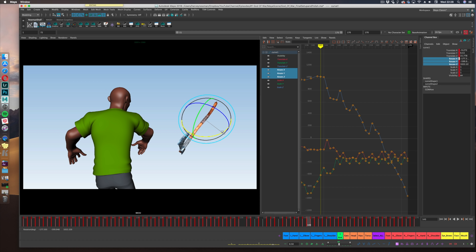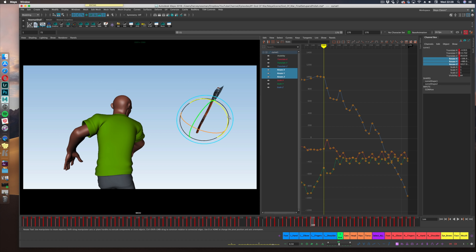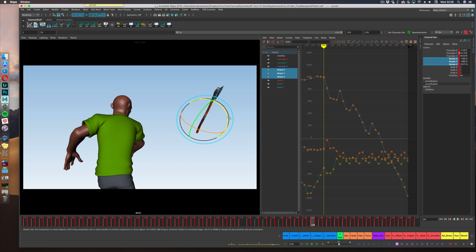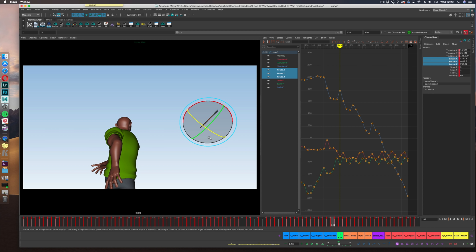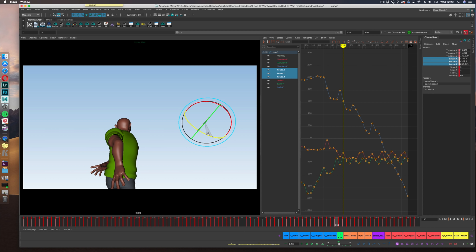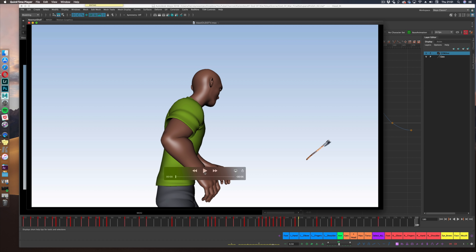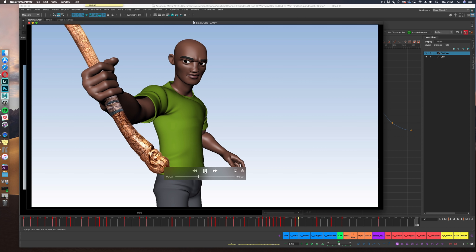The axe rotation at this point needs to be on point. Going back to the axe being a character, I really needed that axe rotation to be interesting, so I put a little S-curve in and also rotated the axe as it was flying out of his hand. This is nearly finished. I'll show you the final piece next — enjoy!